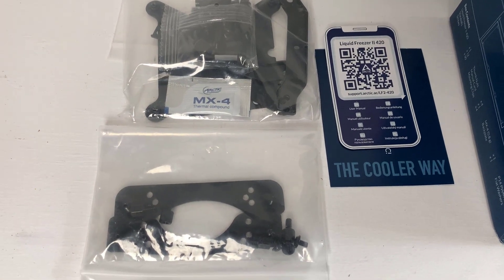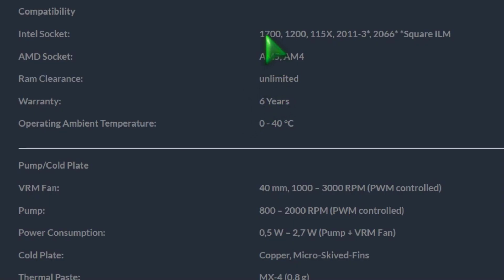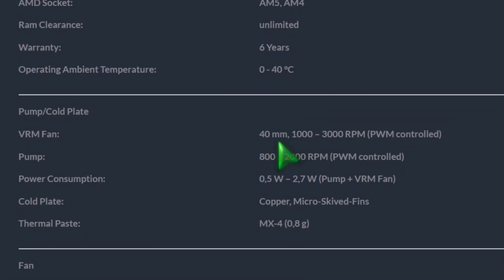I've had this one for a while, but it's future-proof because it comes with all the necessary brackets and components. You can install it on your AM5 AMD system or the 13th-gen Intel 1700 socket. There's a six-year warranty on this one, as you can see right there. I love the proprietary pump and the VRM fan — it is very quiet.